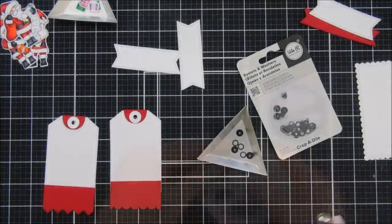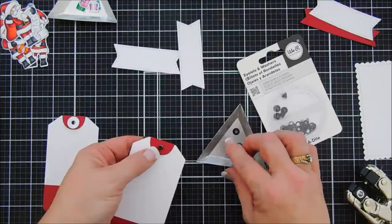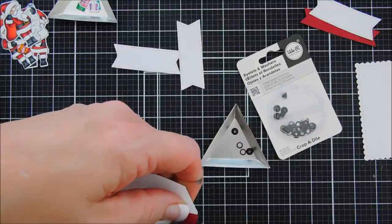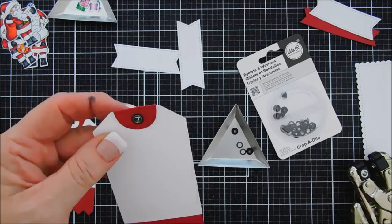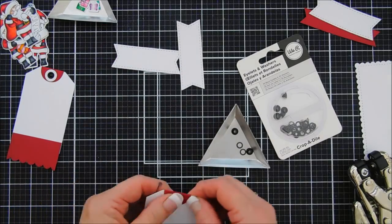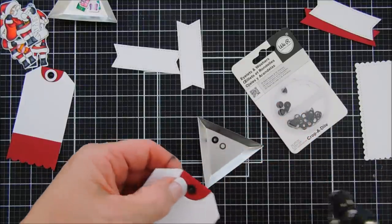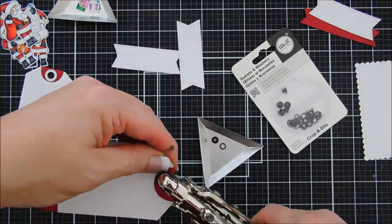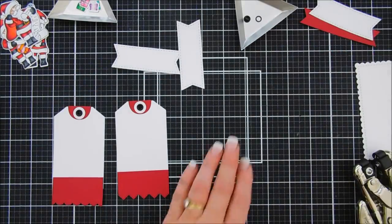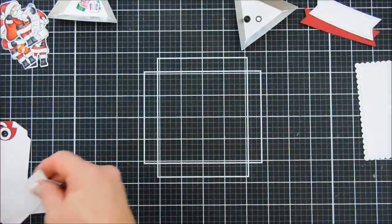I'm bringing in some eyelets from We Are Memory Keepers — these actually come with washers. Since this is a larger tag and a gift for somebody, I wanted to make the back pretty too. I added the eyelet on top, flipped it around, added the washer on the reverse side, then squeezed it together with my Crop-a-Dile. It makes a really nice finished look on the back side. I'm using black eyelets on the larger side, not the small ones. We'll do the same thing to the second tag.